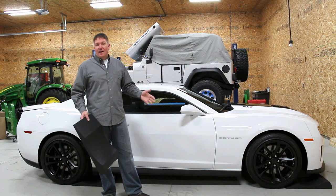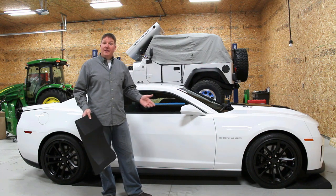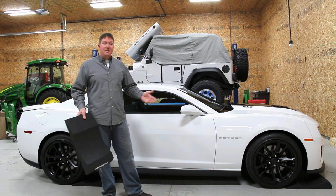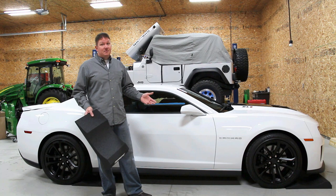Some people say that you can drive them out after you heat up the tires after 30 miles or so, and they'll go away — and that's true. Sometimes they will. If you store your vehicle for long periods of time, sometimes they won't.